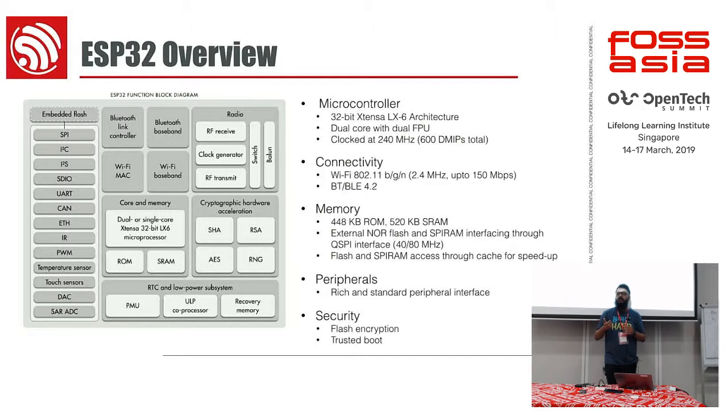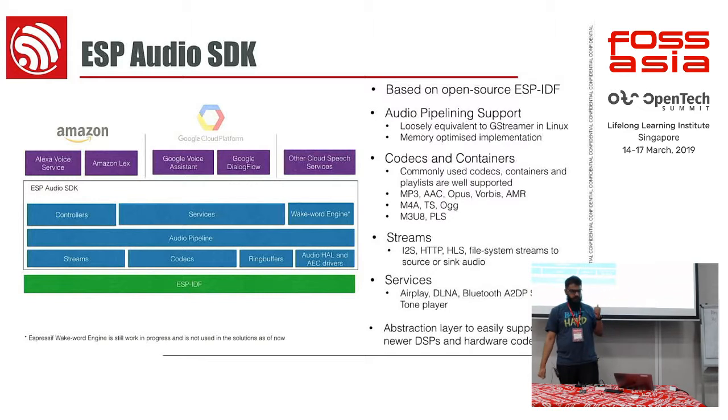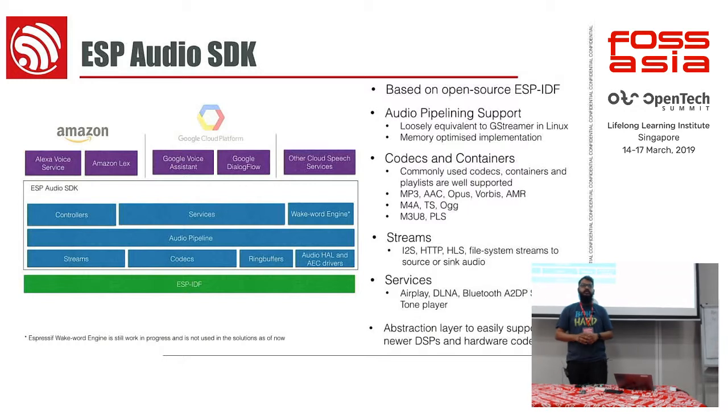The Bluetooth part is actually interesting because we are building low-cost speakers — we want Bluetooth pairing to connect to a different Bluetooth speaker as well as connect our phone to this particular speaker. We have an open source project on GitHub called the ESP Audio SDK. It's our generic SDK for non-domain-specific stuff — all the low-level drivers. On top of that we've created a bunch of components which basically bring it at par with any Linux-based system for audio applications.